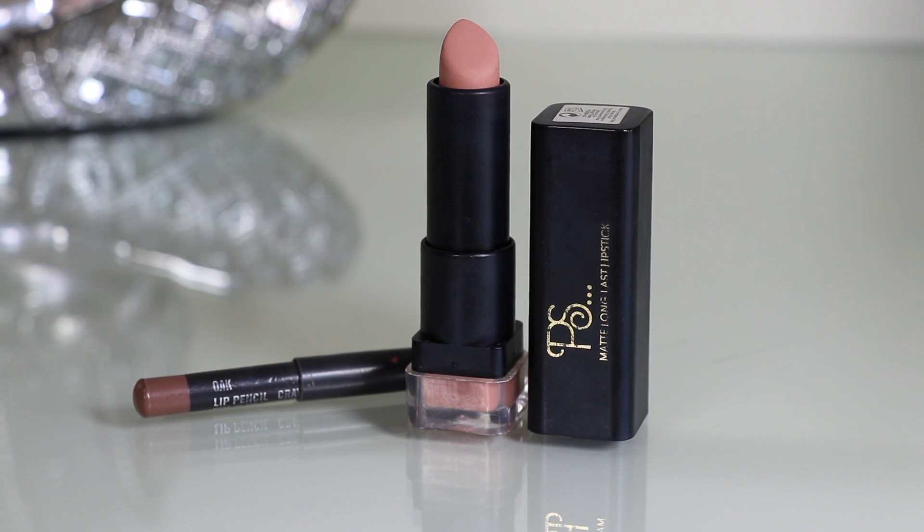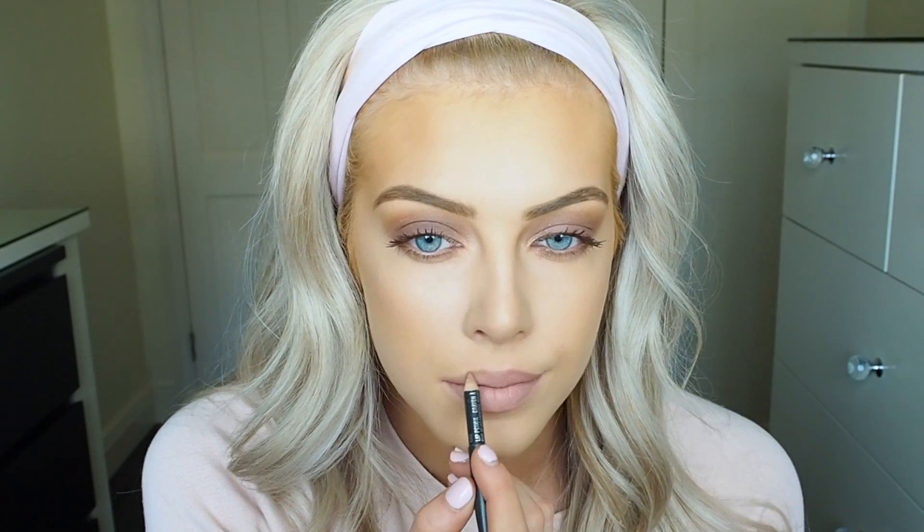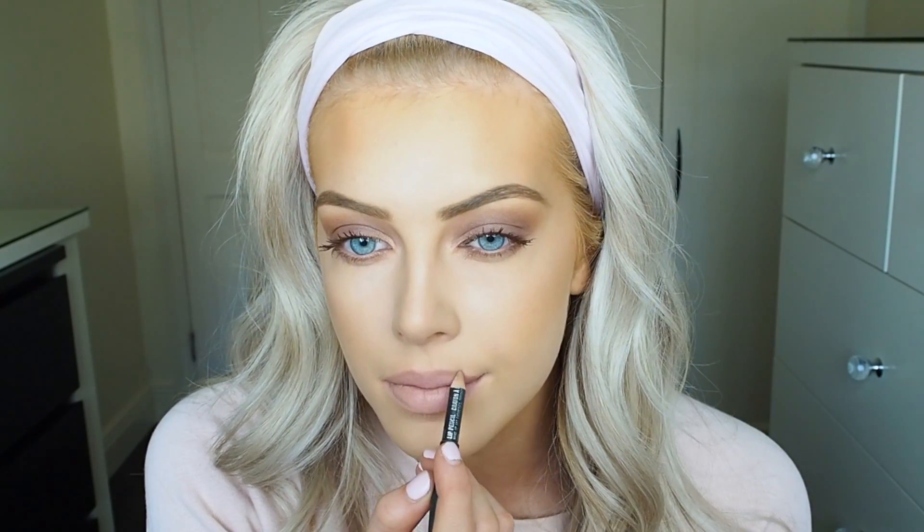Lastly, moving on to lips. I'm using the MAC lip liner in the shade Oak and a Penneys/Primark lipstick — I think this is in the shade Manhattan, but I'll leave it listed below anyway. I love the combination of these two; it's such a nice colour and I thought it went really well with the eye makeup. I love a matte lip — you can apply gloss if you like, but I'm just not a gloss kind of girl.